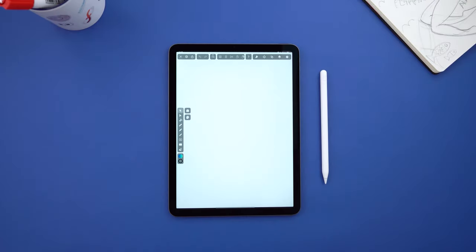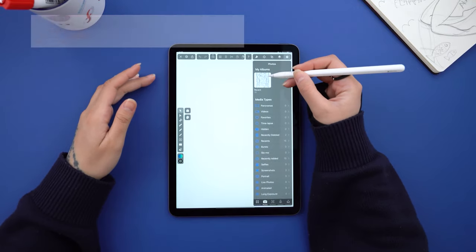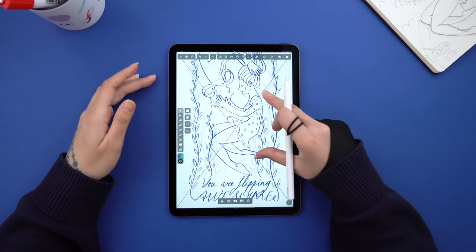Hi guys, I'm Aysel, the in-house illustrator at Vectornator. Since Valentine's Day is around the corner, I want to show you my process of creating this illustration of a couple underwater.